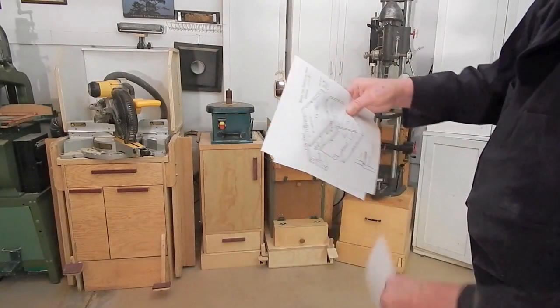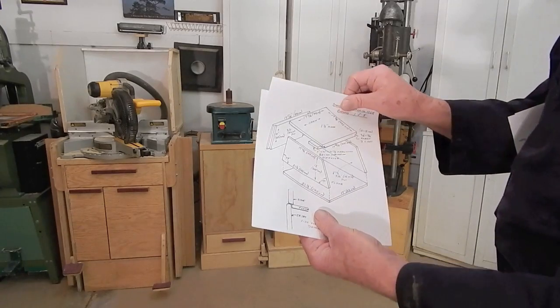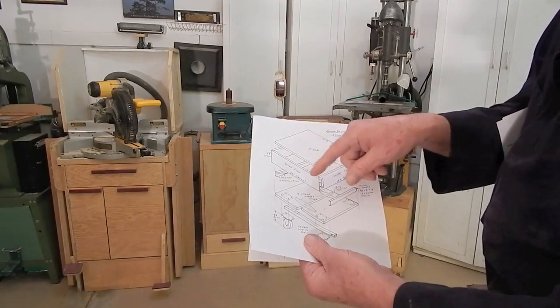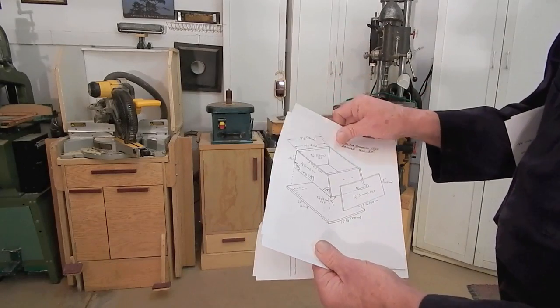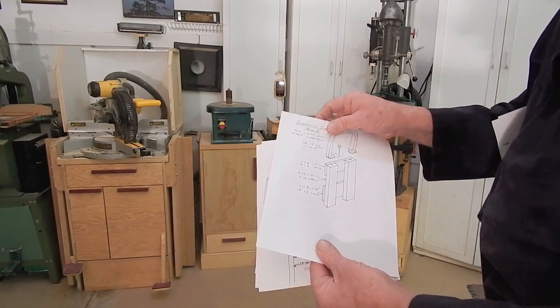And of course a set of drawings for the Shopsmith — the main case, the floor skirt, the caster mounting blocks, the drawer, and the outboard stand when the unit is folded down.